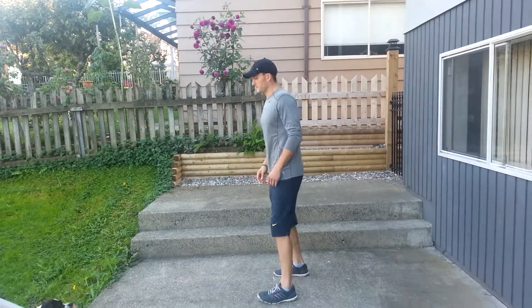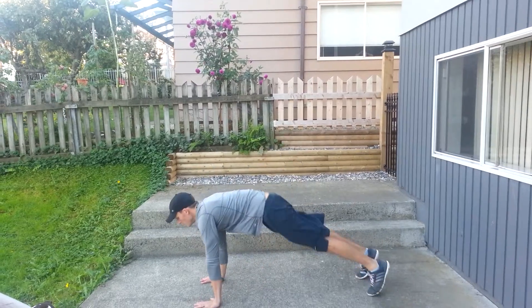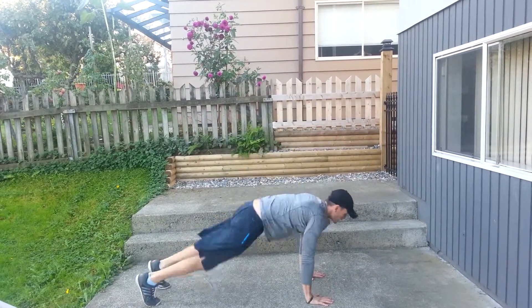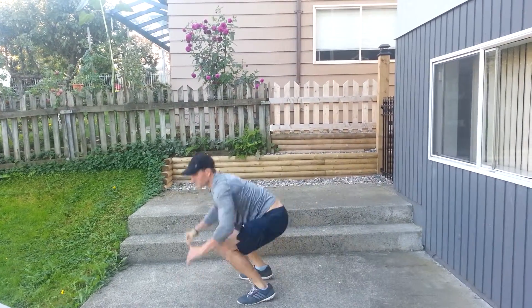Next, we have 180-degree burpees. Just like a traditional burpee, no push-up — we're already doing a lot of push-ups in this. You're just doing a 180-degree hop between burpees.